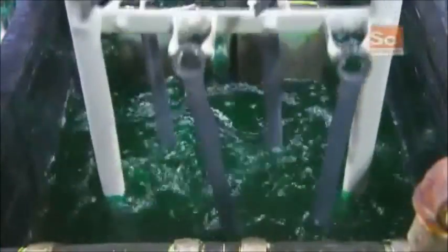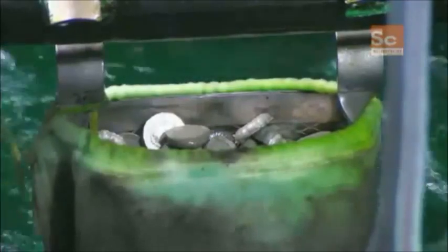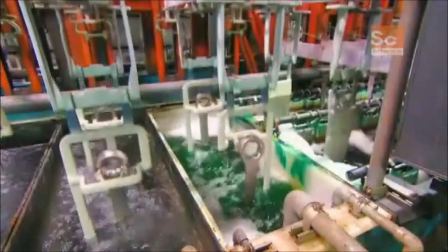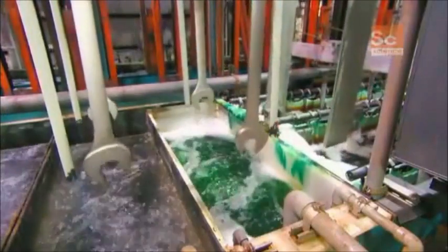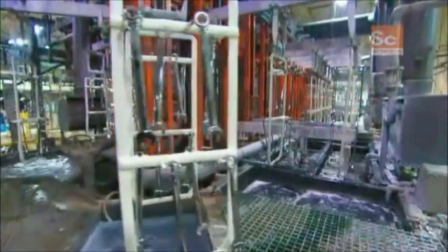A machine then dips the wrenches into a nickel plating solution that helps make them corrosion-resistant. This series of baths then plates the wrenches with trivalent chrome, which is a safer, more environmentally friendly alternative to traditional plating methods.